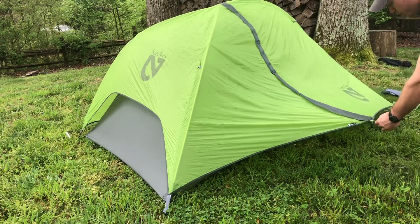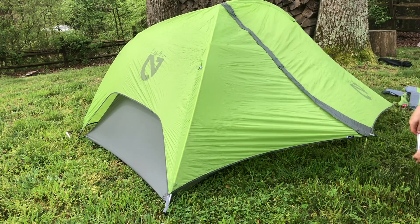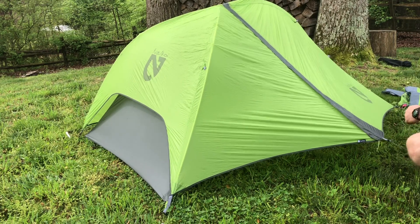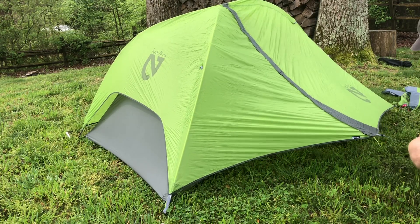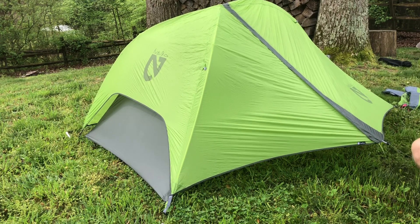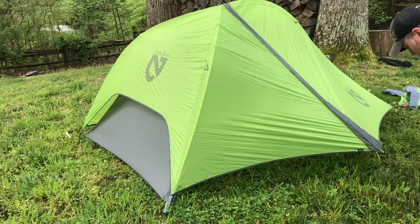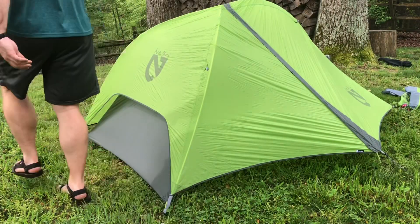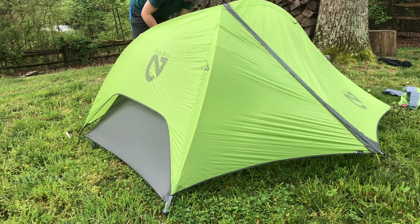For the vestibules, I give myself a good bit of line and stake it out far. I don't really mind if it's not coming down to the ground — I want it up off the ground for ventilation, and it gives me a little more room to store gear. I'll pull this all the way out and stake it, then do the same on the other side.